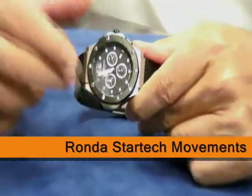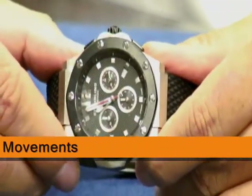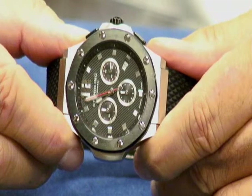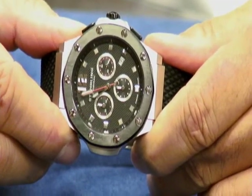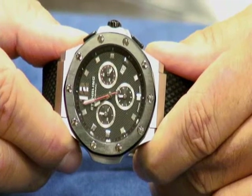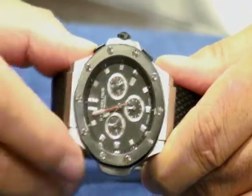We're going to specifically talk about our Rhonda StarTech movements. Many of our chronograph timepieces use the Swiss Rhonda StarTech movements, which are some of the finest quartz chronograph movements in the world. This one has the 5040D.